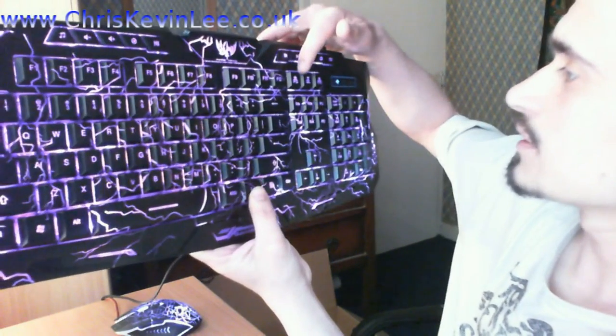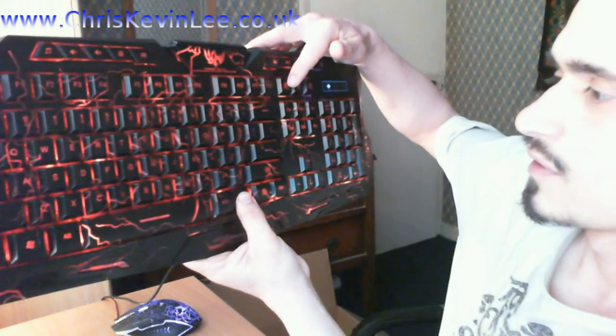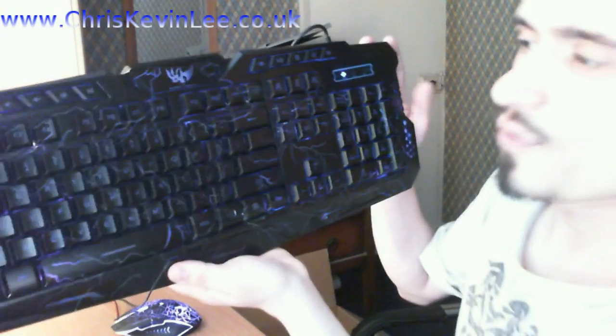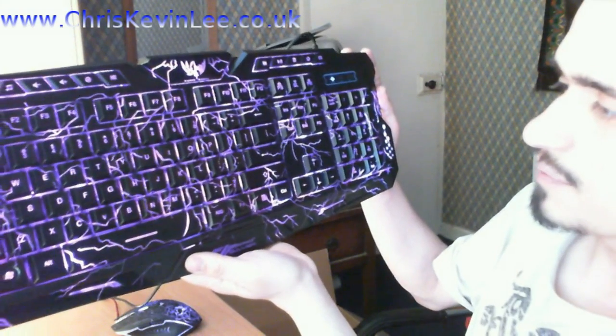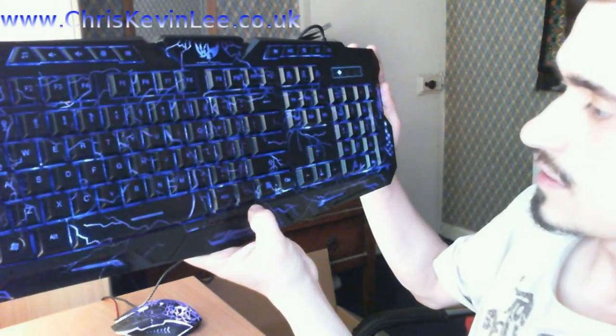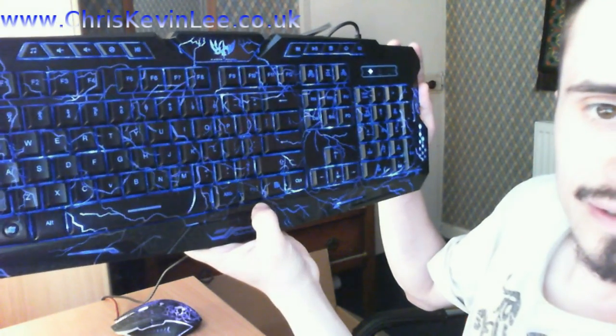So now it's not pulsing. What does this PS button do? Wow, look at that folks — pulsing through different colors! Guys, this is just awesome, I'm loving this. That's the gaming keyboard setup — thanks for watching, I'll see you in the next video.